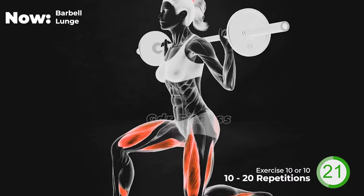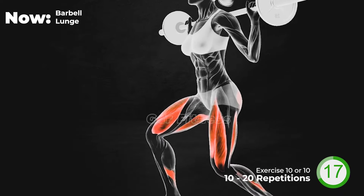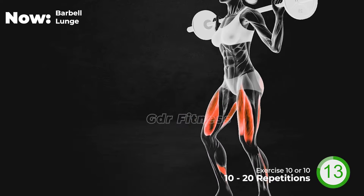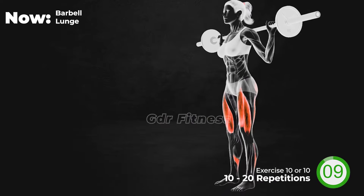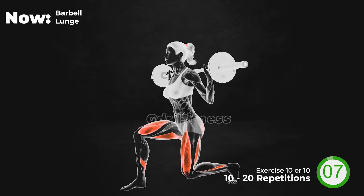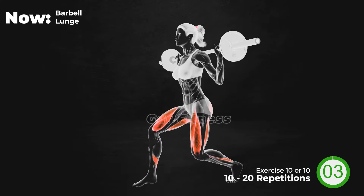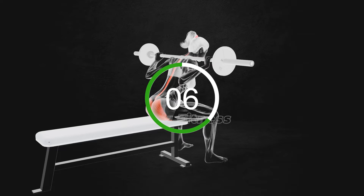20 seconds left. Last 10 seconds. And 3, 2, 1, relax. 20 seconds left. Next exercise.